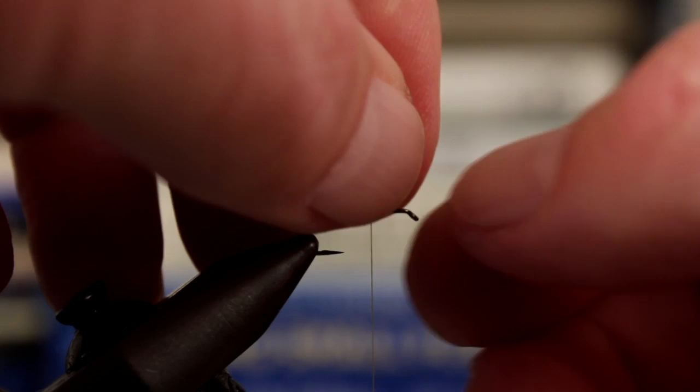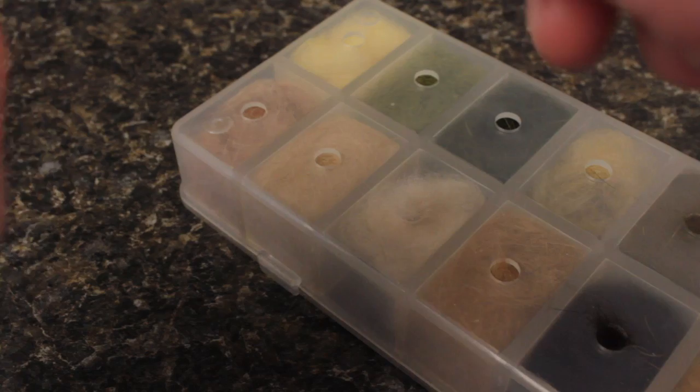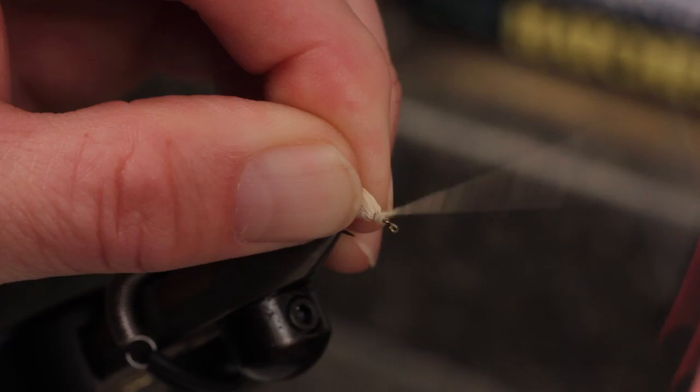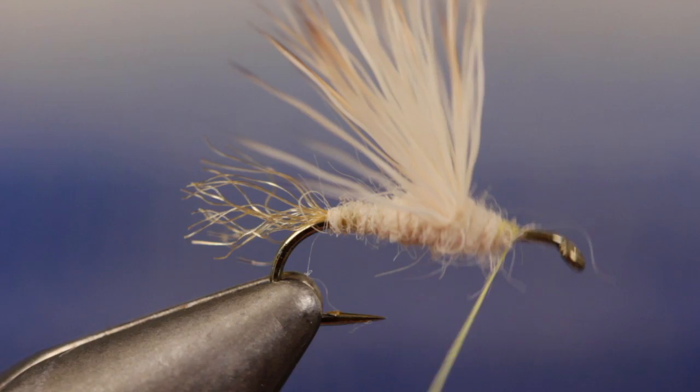With your left hand, pull the elk hair back and with the thumbnail of your right hand, jam it up to vertical. This will also splay the hair out to the sides. Take another smaller pinch of dubbing and build up a short thin dubbing noodle on your tying thread. Pull the wings back and begin taking wraps so the dubbing starts a hook eye diameter or so behind the eye. Continue taking wraps rearward to form a dam in front of the wing, which will help to keep it upright and splayed. Matt likes to leave quite a bit of bare shank behind the eye to give this pattern a turle-knot friendly, classic Catskill fly-tying look.